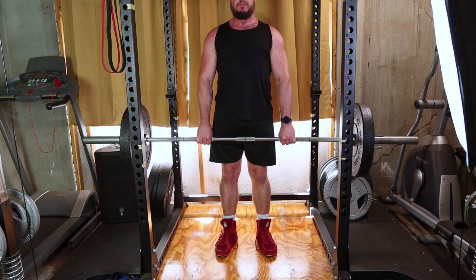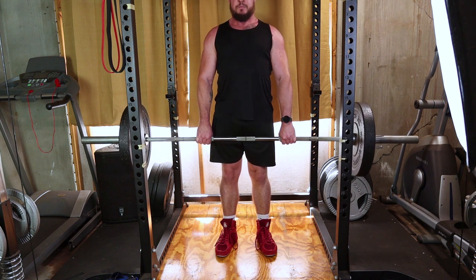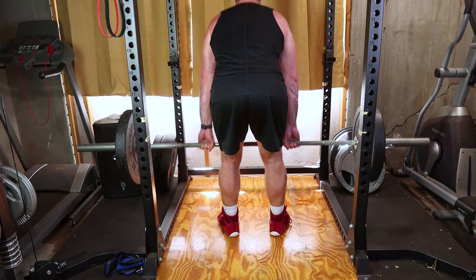Engage your hamstrings and glutes to return to the starting position. Stand tall by straightening your hips and pushing them forward. Maintain a straight back throughout the movement.